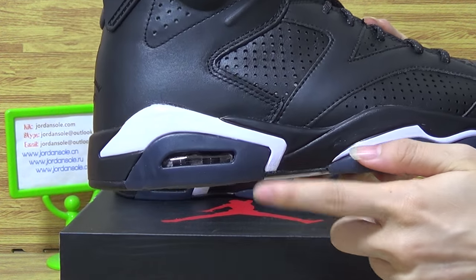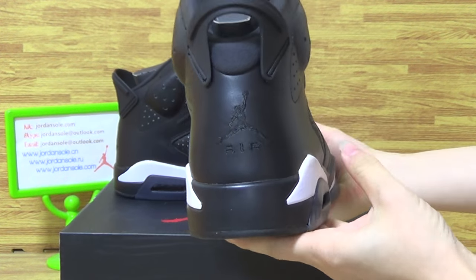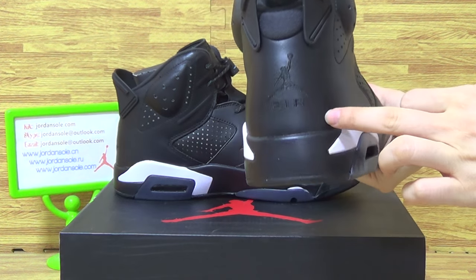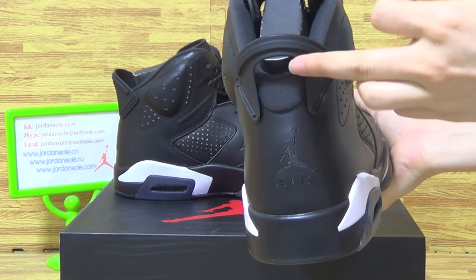The air bubble on the midsole, detailing to the shoes back. Shoes back with black detail and pull tab.